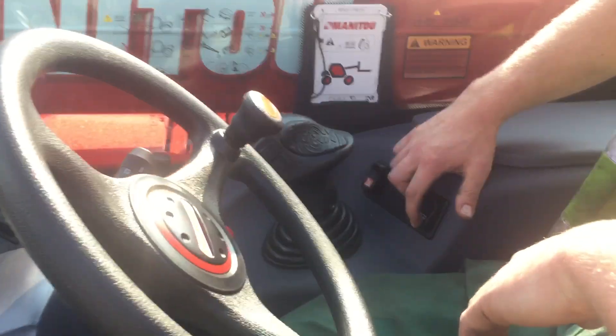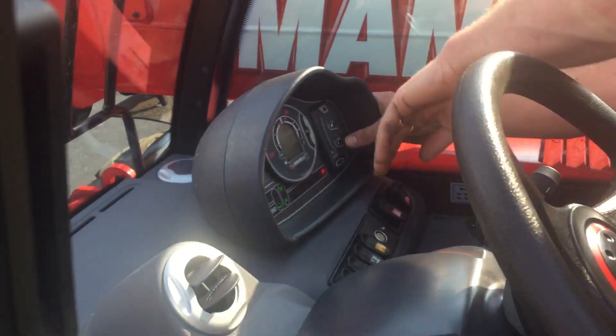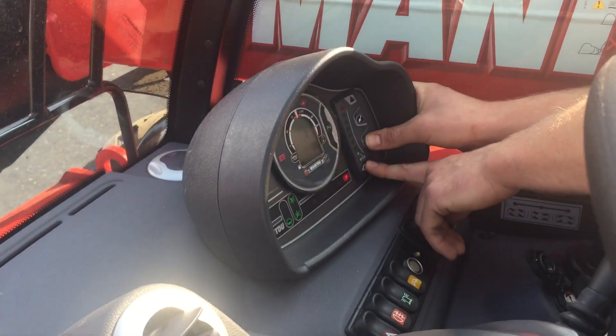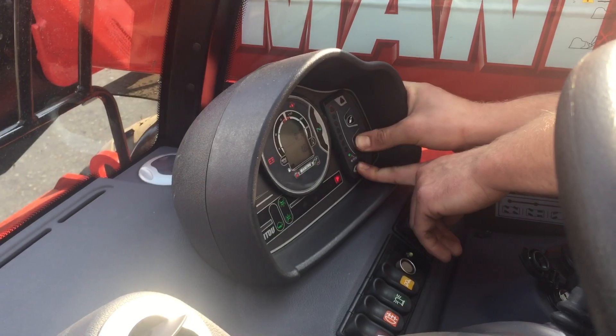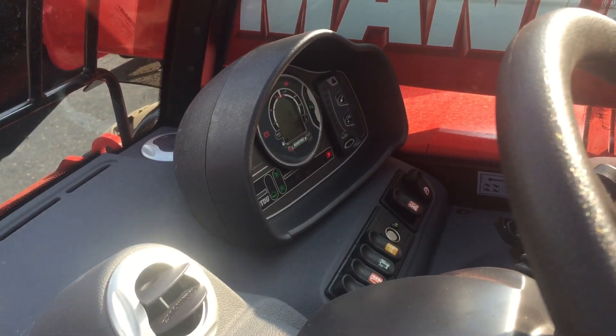First thing you want to do is just push the parachute button, just one push, and then within 10 seconds you need to hold down the suspended load and test button. Then it will come up with this and then obviously turn your machine on.